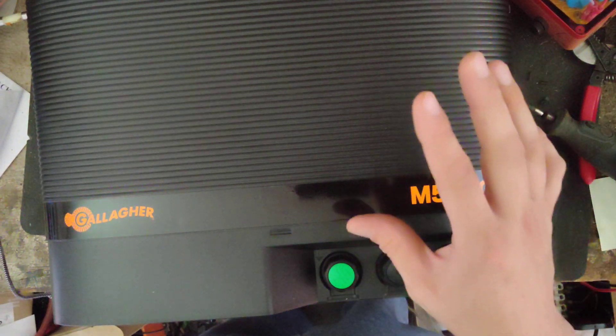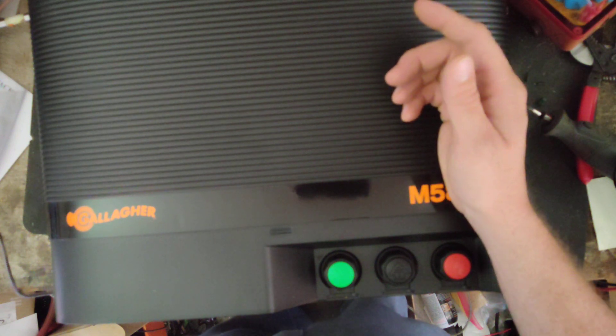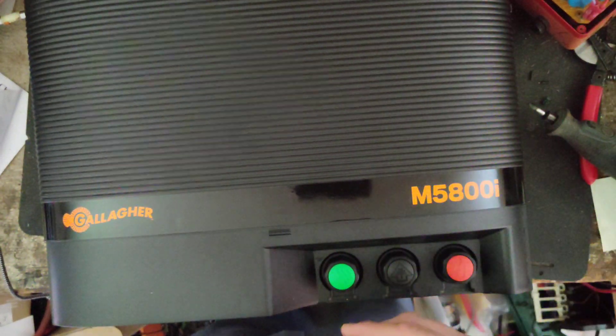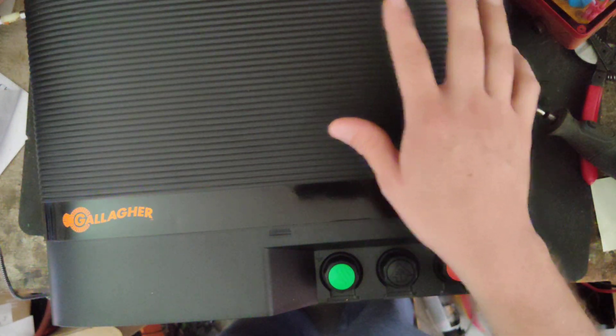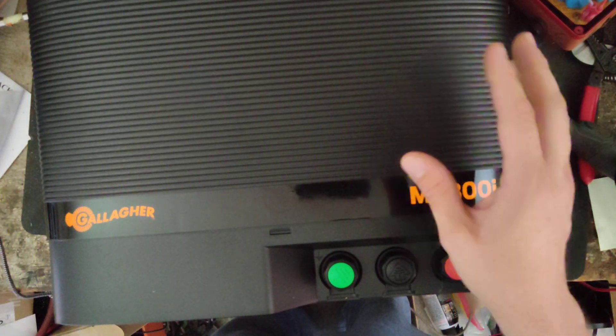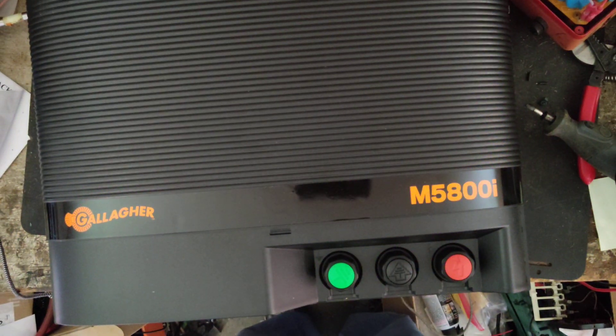That digital controller is pretty nice. I've got a video on YouTube — if you search for 'how to set up a Gallagher i-Series,' just type that in. I've got a 20 or 30-minute video on how that digital controller works, how to set it up, tweak things, chain things, that sort of stuff. So you can watch that video if you ever get one of these i-Series Gallaghers.